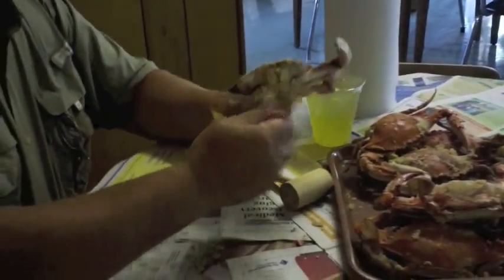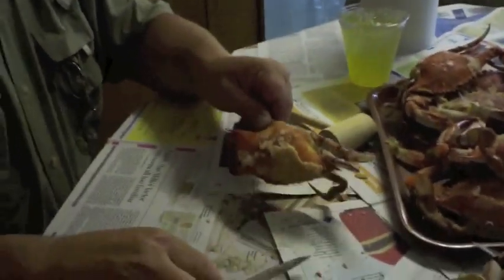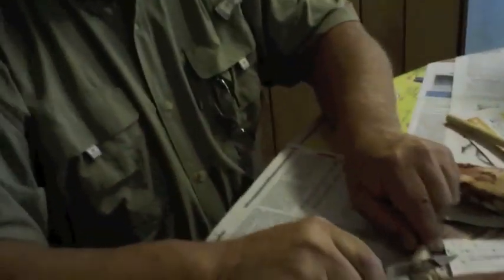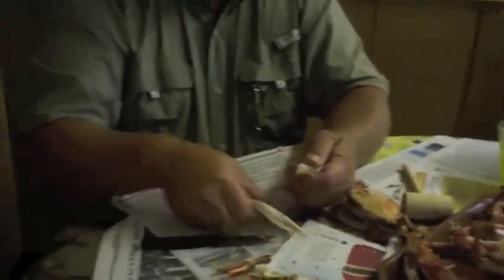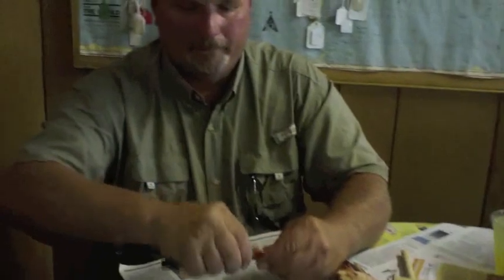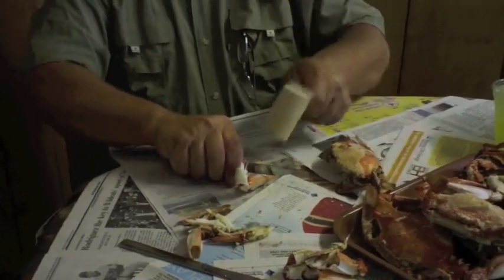When we get done with some of the claws, we go on to the body. You probably should be using a hammer — I'm going to use a hammer.